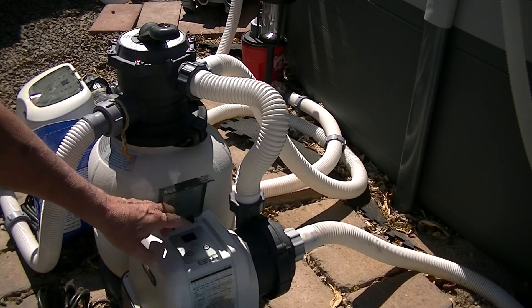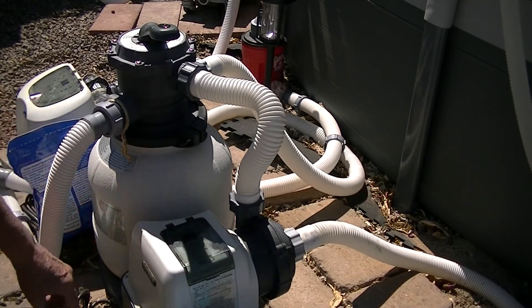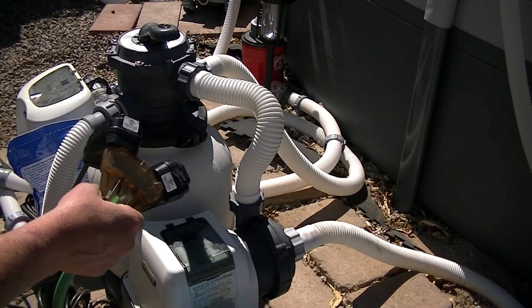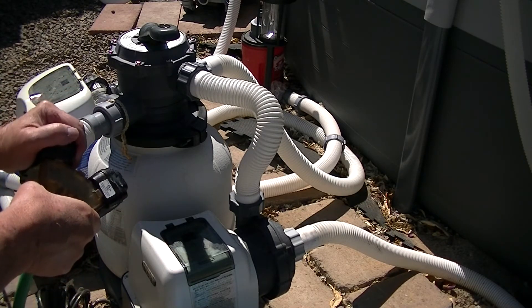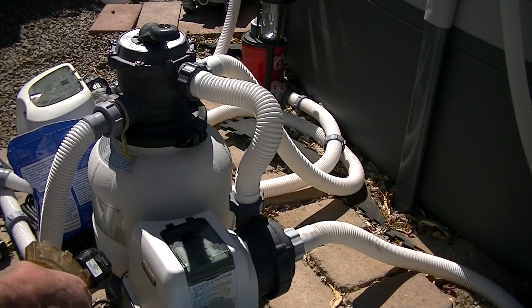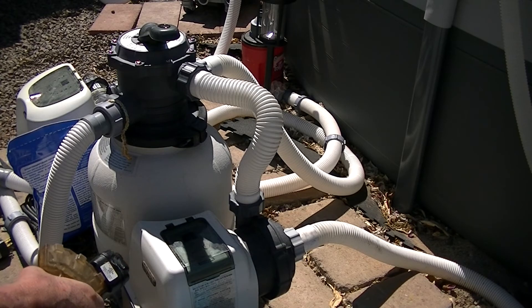The first thing I'm going to do is shut off the pump, and I'm gonna unplug my salt system — don't need it on at all. I already had it shut off earlier because I've been running on full pump, so I just ran last night.